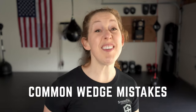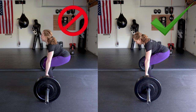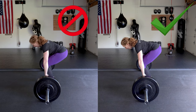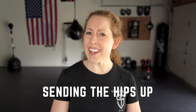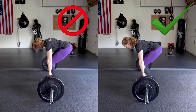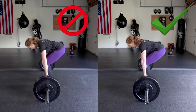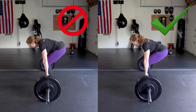That's the deadlift wedge. Let's go over five common mistakes. One: don't drop your hips — do bring your upper torso back until your shoulders are over the bar and maintain the integrity of your hinge. Two: don't send your hips up — do find the sweet spot in your hinge that achieves maximal hamstring and glute engagement. Three: don't think about lifting the bar — do get in a tight wedge, push the earth away with your feet, and arrive in a tight standing plank.